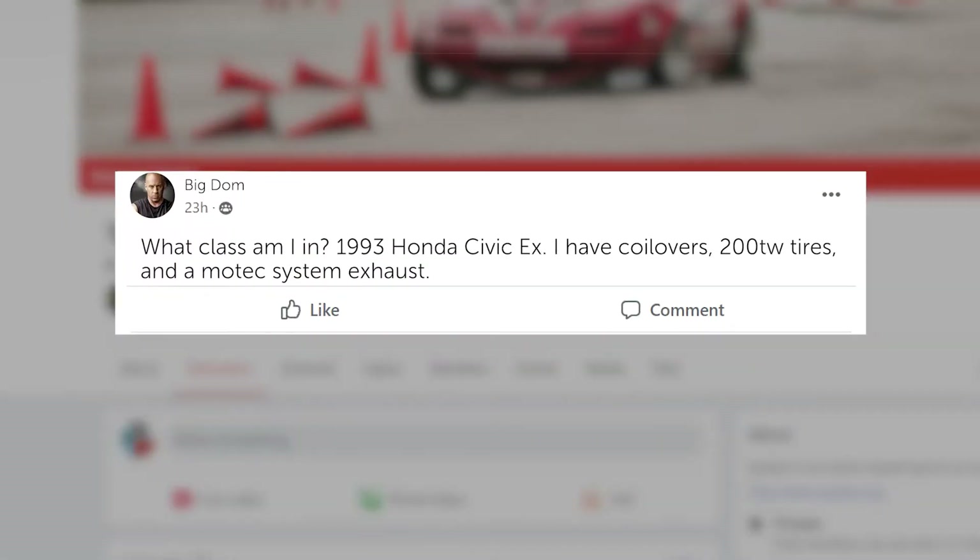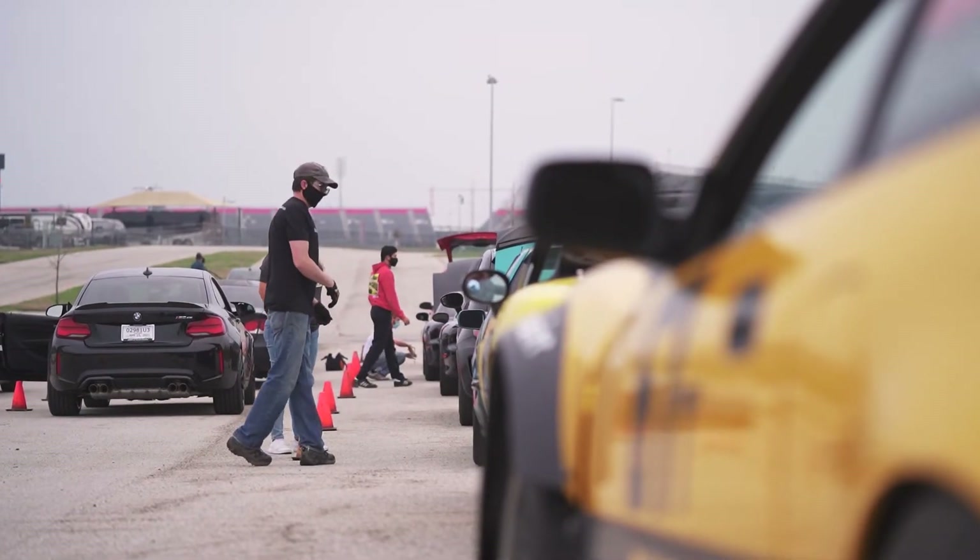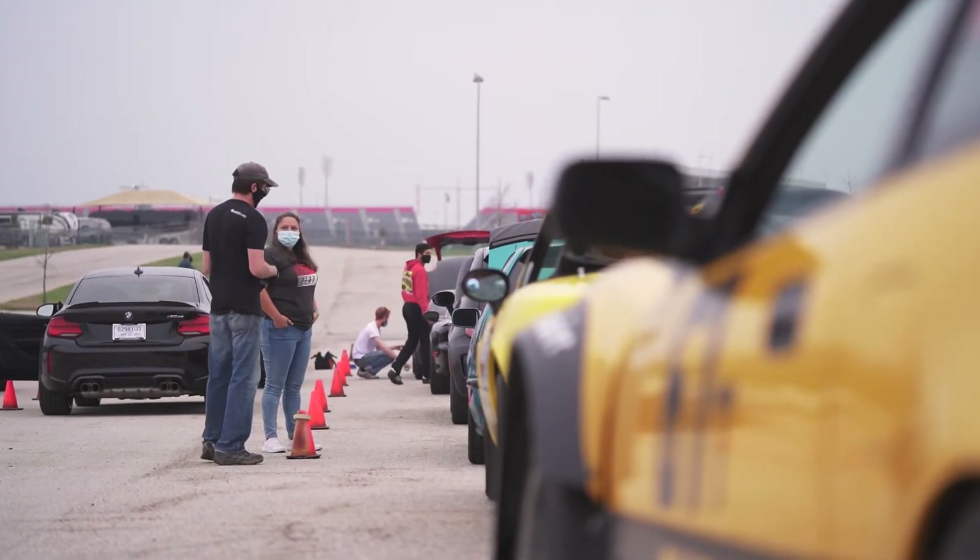Post the year of your car, the make, and model, along with any modifications, and you should get an answer pretty quickly. If all else fails, a tech inspector will help you figure it out the morning of the event.